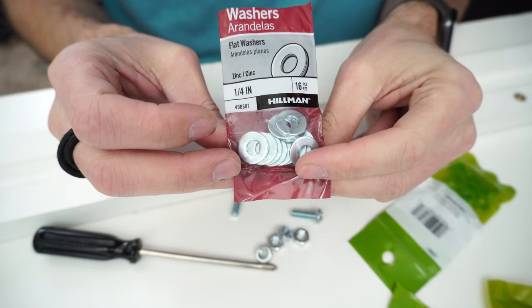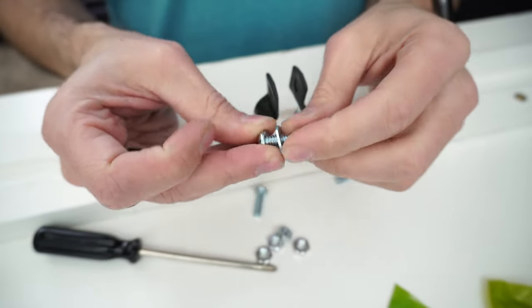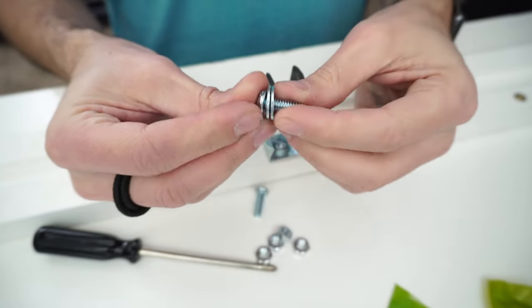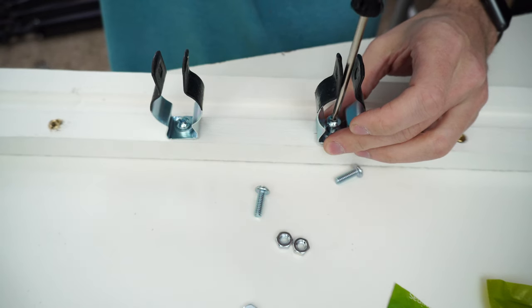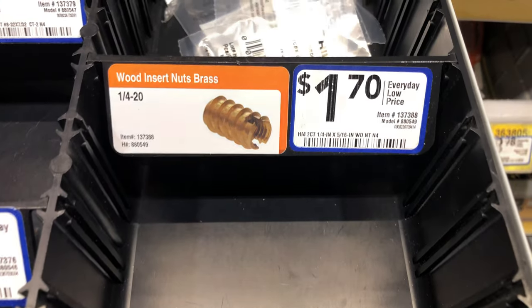The main reason I actually went through with it is that if I ever want to remove a conduit hanger and put something entirely different in its spot, I can. These insert nuts give the system a more modular design.